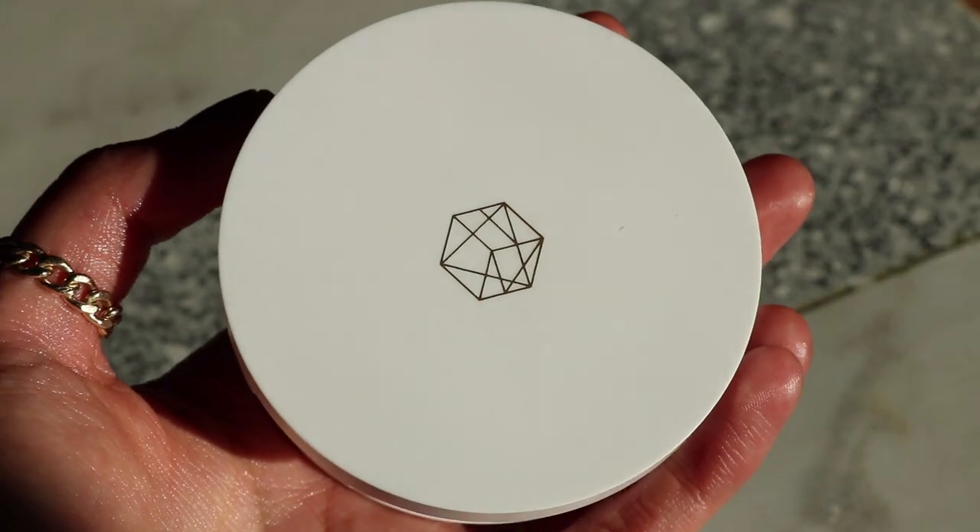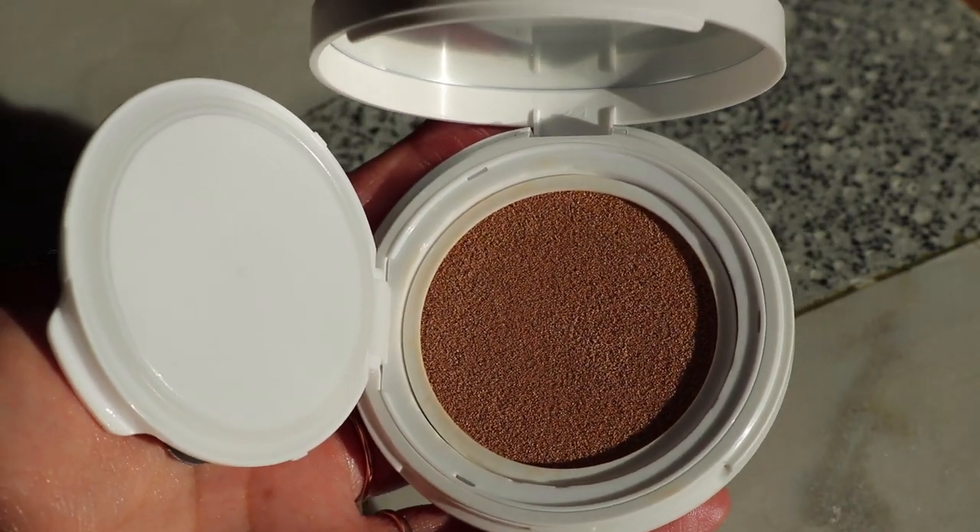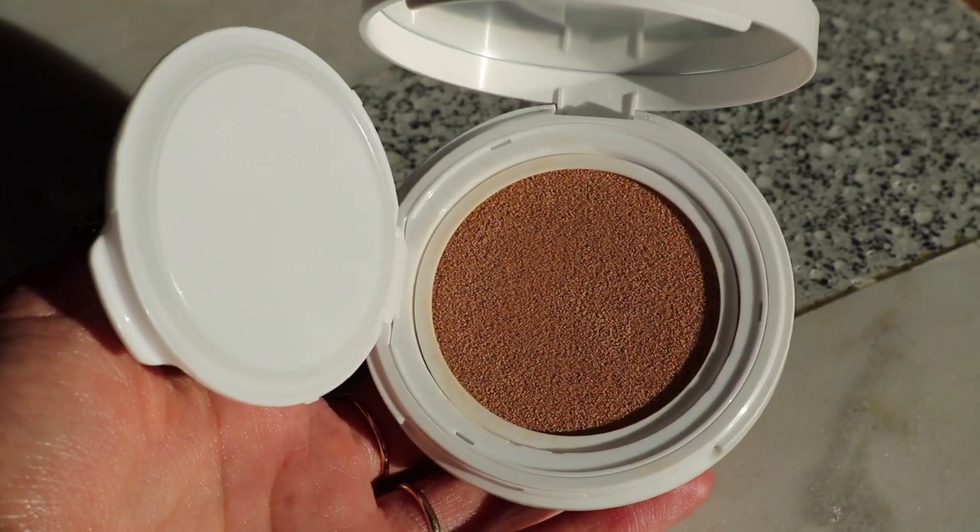I'm going to start with foundation. I didn't prime my face — I just have moisturizer on — and I'm gonna use the shade Sweet Secret, which is medium tan, in the Daydream Cushion, which also has SPF in it, which is very nice. It has SPF 50 PA++++, so that's awesome. You can definitely tell that there is SPF in this. It has a slight sunscreen scent to it, which I personally like — it makes me feel like I'm at the beach — but I can see other people minding that.